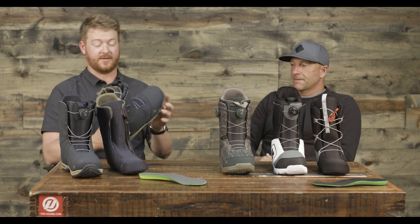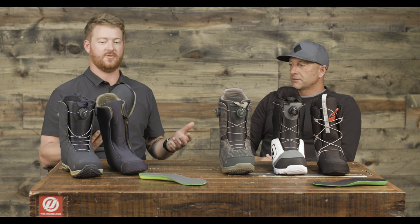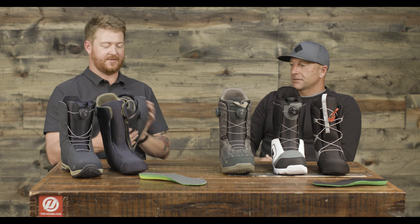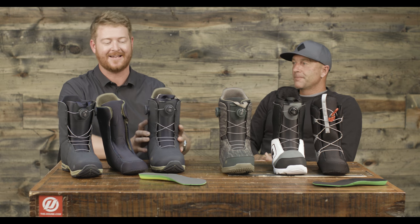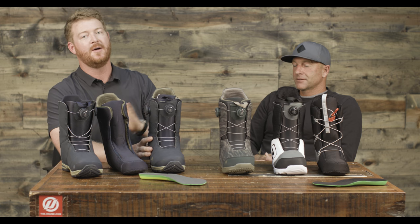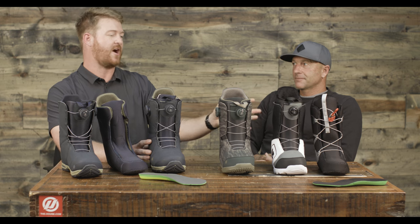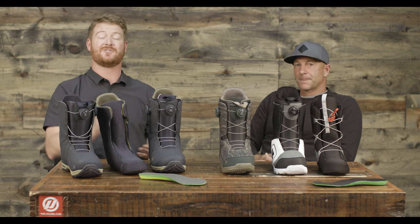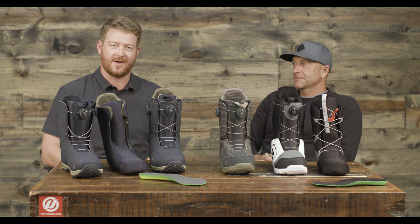I really think that Burton boots right out of the box — you slip them on and they feel like you've already broken them in. Well, cool. Dave, thanks for being here, man. If you're looking for any kind of BOA style lacing system, Burton has something all the way from the Moto up to the Photon — soft to stiffer and everything in between. Make sure to check it out at TheHouse.com. Thanks for watching, and remember to subscribe to the channel.